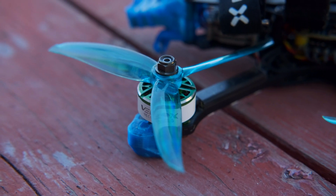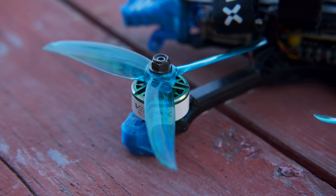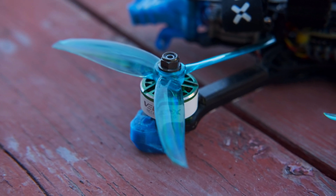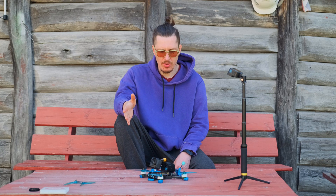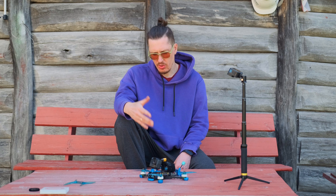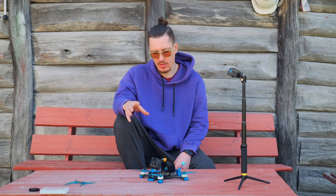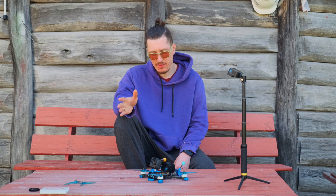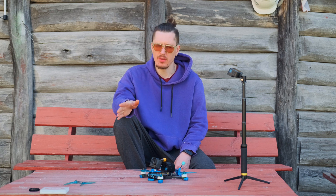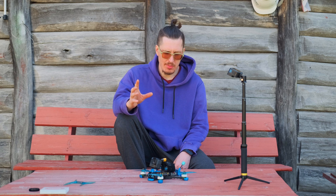This is the T-Motor Velox V3, 2207 size, 1950KV motors. This is for the 5-inch market, but I was looking to have a little bit of extra power ability. I feel like you could use slightly lower KV. Maybe then a little bit more of the engine efficiency would be gained.